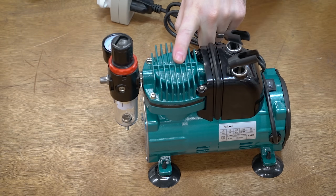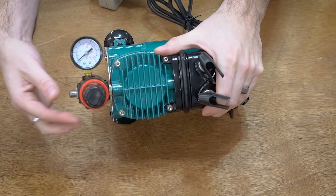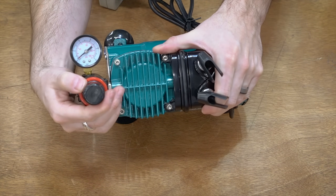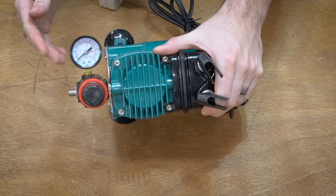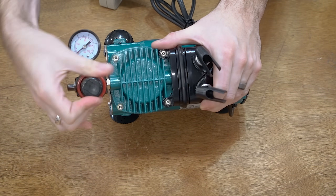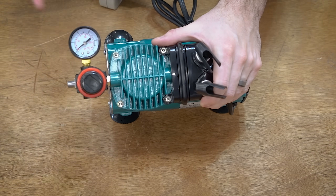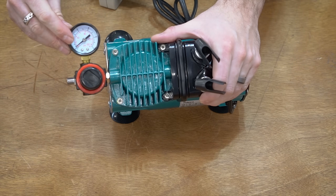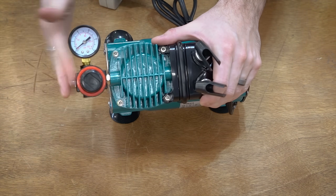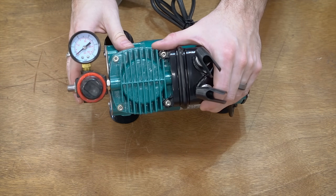I should mention that this is fully adjustable. This little knob right here — you can press it, pull it out, and adjust it. You can dial in pretty much anywhere in the range, so if you want 5 or 10 PSI you can absolutely do that. It has a nice adjustable range and you can get pretty much any PSI you want for the purposes of laser cutting.